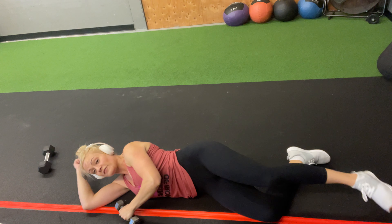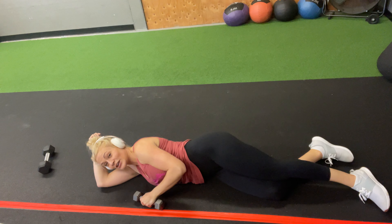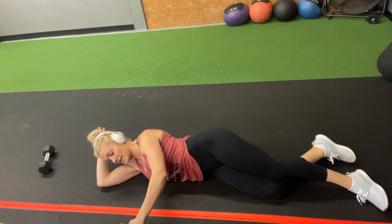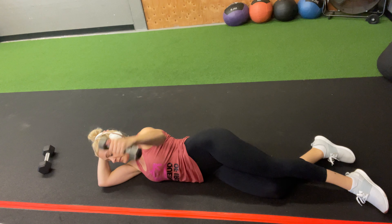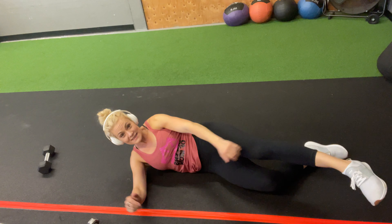You should really be feeling it on the back of your shoulder. If you're not, something's out of alignment. You're here and you pull back this way — chest is open. Let us know what questions you have.